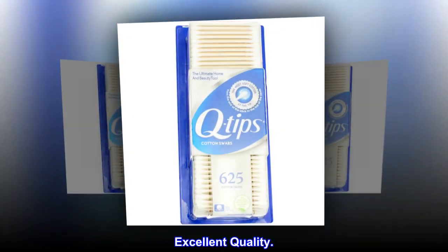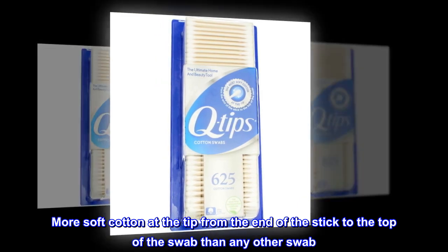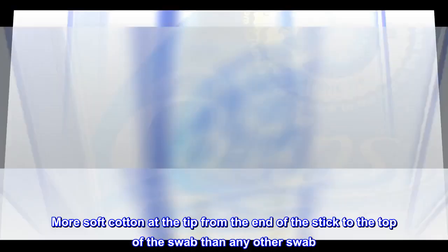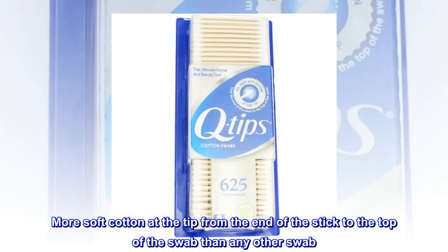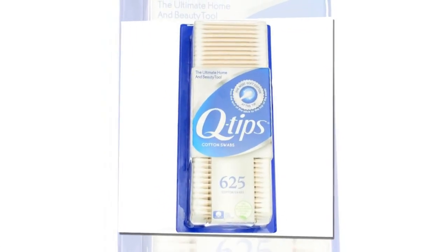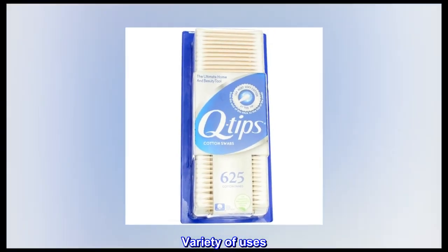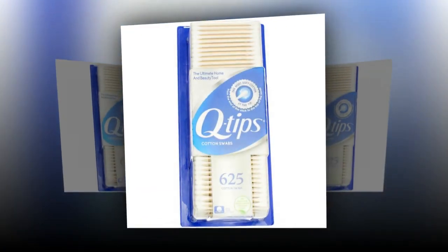Excellent quality, great gift idea. Satisfaction insured. More soft cotton at the tip from the end of the stick to the top of the swab than any other swab. Recyclable packaging. 100% pure cotton. Variety of uses. The ultimate beauty tool.